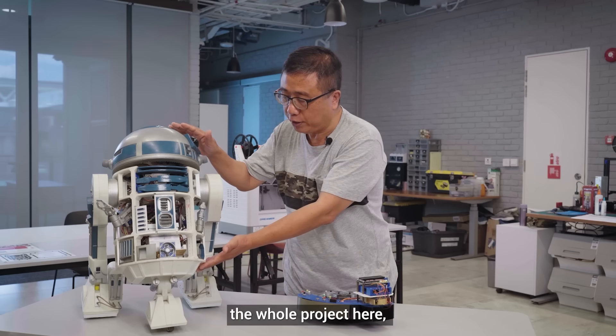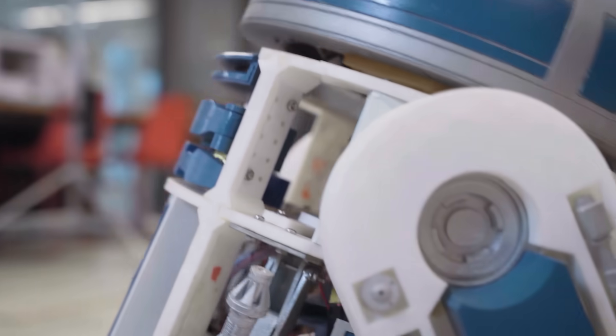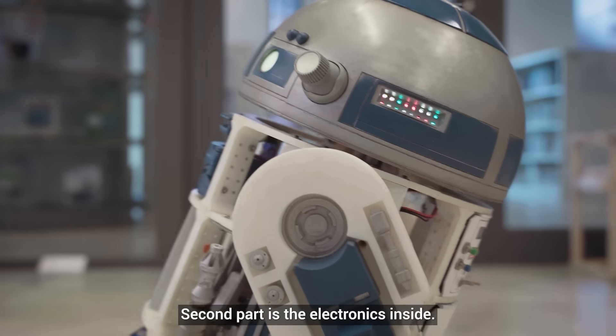If you look at this whole project, it consists of two parts. One part is the 3D print of the whole thing, and the second part is the electronics inside.